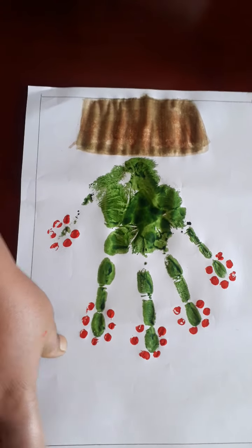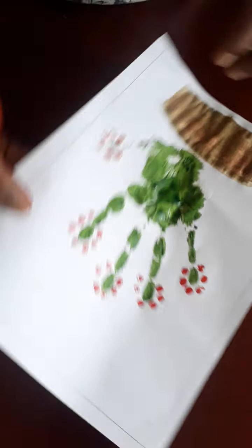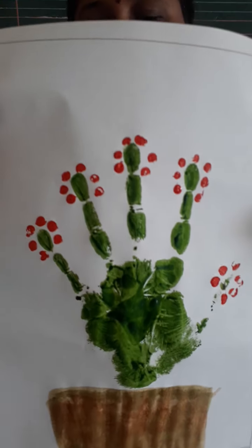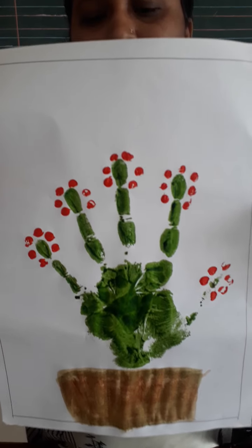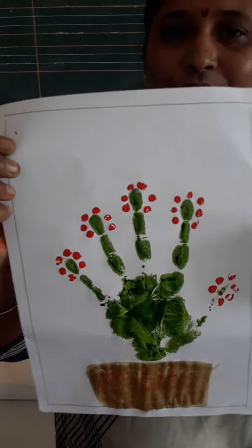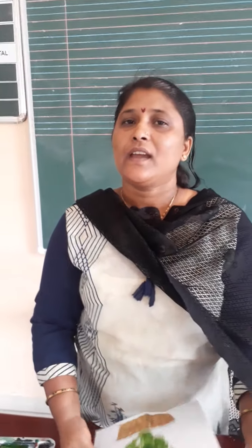Very good. Look at the beautiful plant. It is a beautiful plant. Do you like it? Very nice. Now students, enjoy that activity at your home with your parents. We will meet soon. Till then, bye-bye. Thank you.